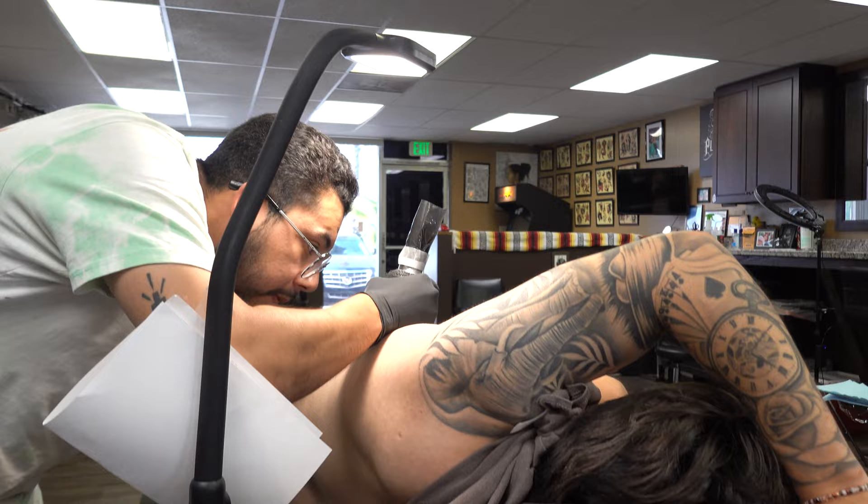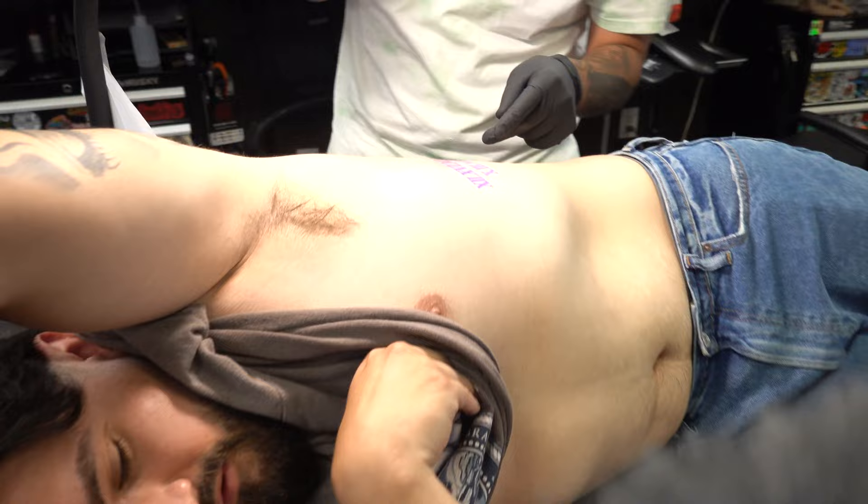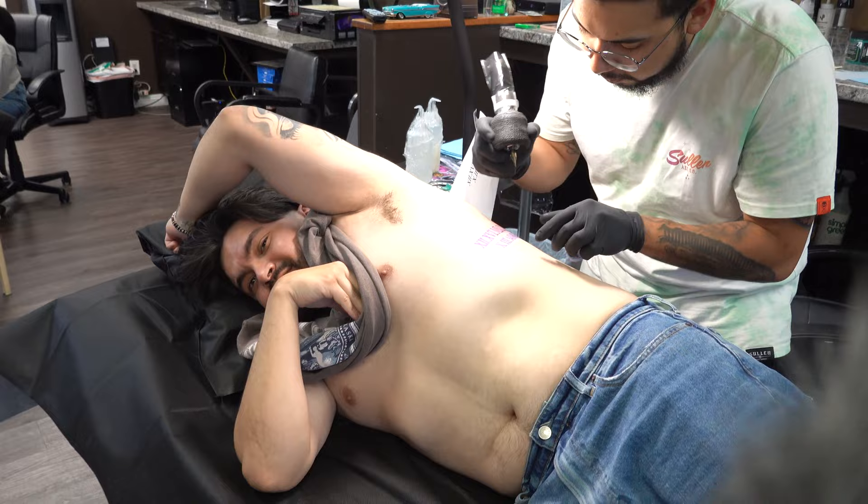You saw that healed work right there. You're friends with Blee, right? Yeah — the healed work is pretty good, that sleeve is almost whole now. You've got a lot of work done too.